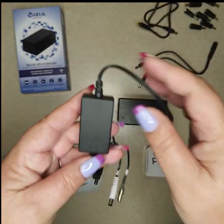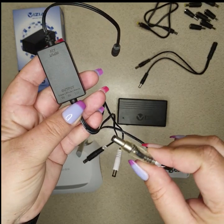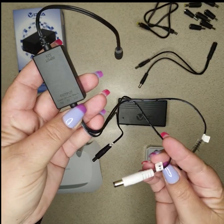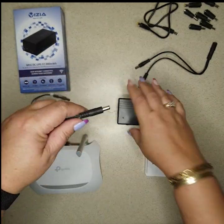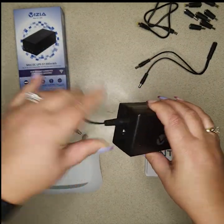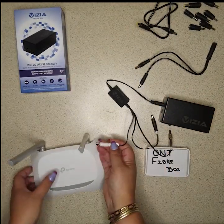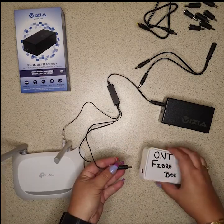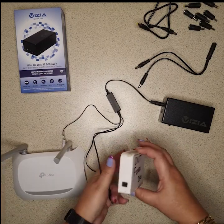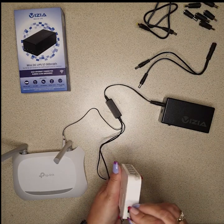So the first setup we're going to do is with this little device — it's our splitter box. The clear cable is 5 volt, white is 9 volt, and black is 12 volt. This is how we connect it: it goes into the out port. The 9 volt is for the router and the 12 volt is for the ONT. As you can see it doesn't fit, but we do supply extra plugs.